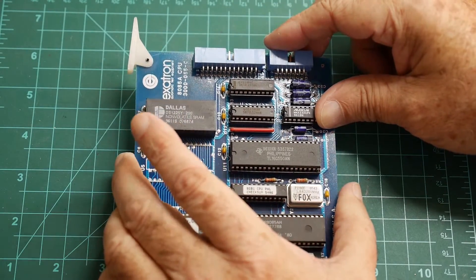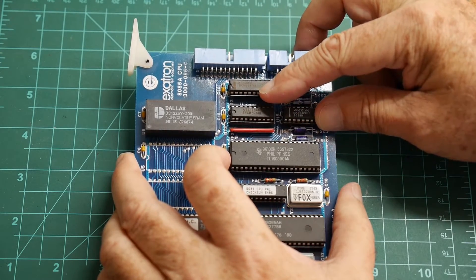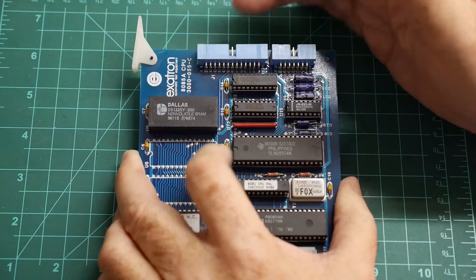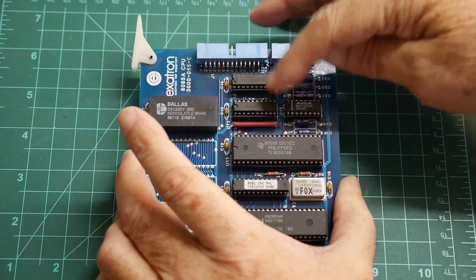We have another 244 buffer and a 374 D octal flip-flop latch. So there's probably an 8-bit port on this connector that this particular thing runs with.